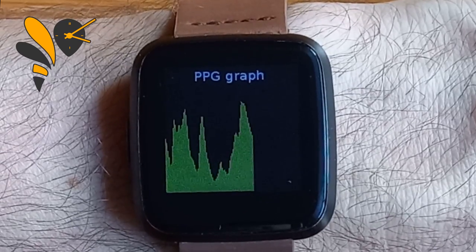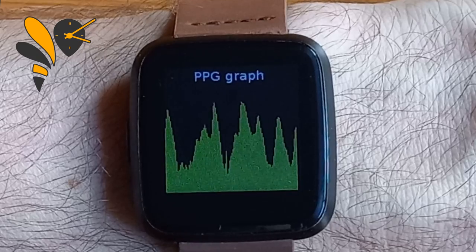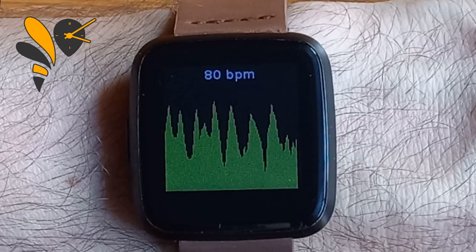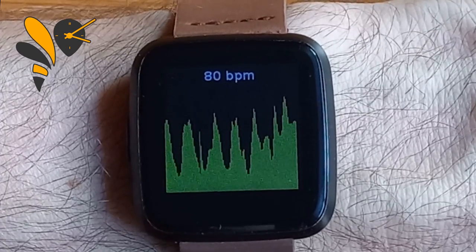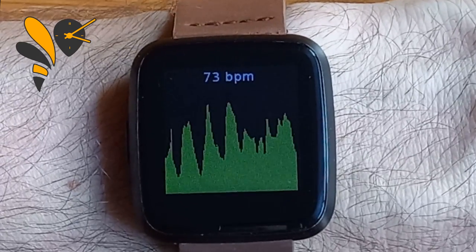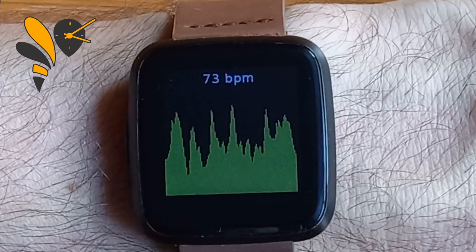This one makes much better television — this is my heart rate right now. This is a graph coming directly off the sensor on the back of the system, and after about 10 seconds it starts working out the beats per minute. 80 is a bit high for me, but I've been jogging just before I made this film so I could have a decent step count.